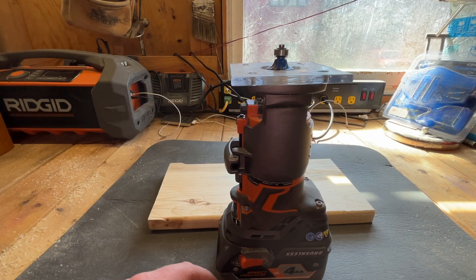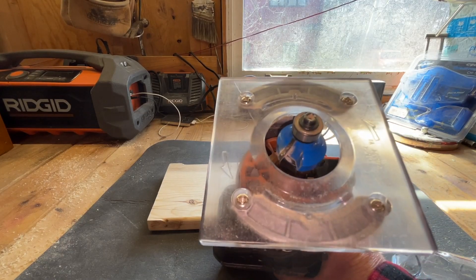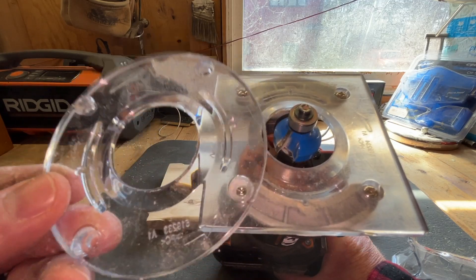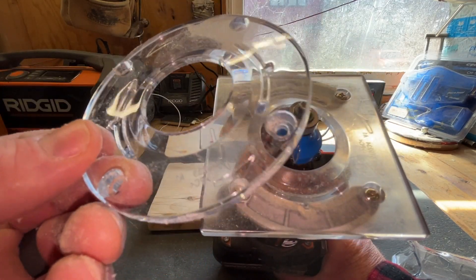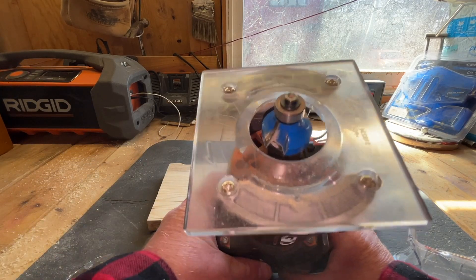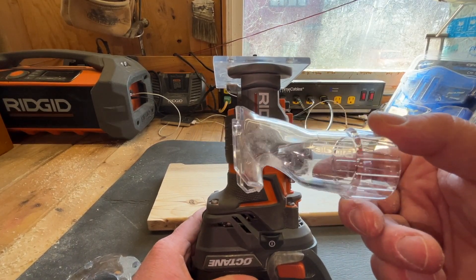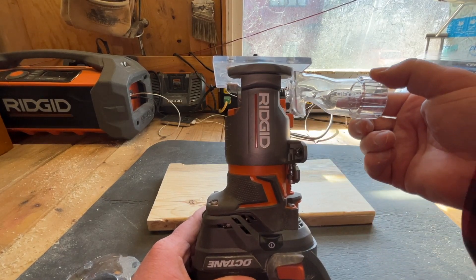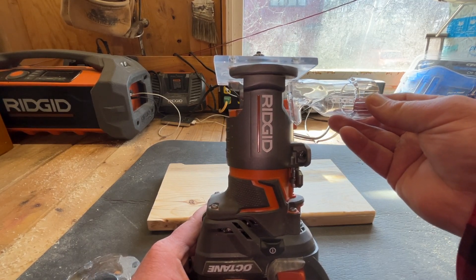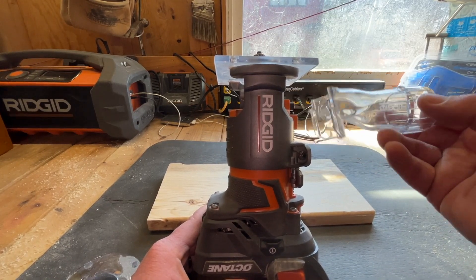There are some attachments you can put on this particular unit. If you notice, the bottom plate is square, but it also comes with a circular one, so depending on what you're doing you can swap out the circle or the square depending on the project. The other thing it came with was this dust collection piece — you clip it in and you can connect a vacuum to direct the sawdust instead of letting it go all over the place.